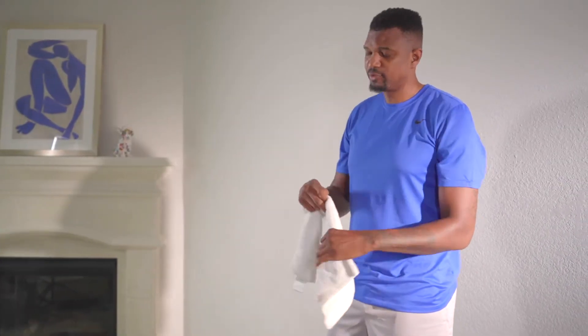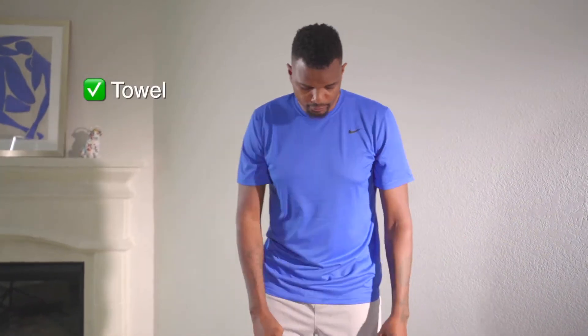Hi, I'm Jonathan Bender, former NBA player and current joint pain coach. Today I want to show you a simple lunge exercise that you can do in your home to help strengthen your lower extremity muscles to keep that knee protected. You can do this with a simple towel.